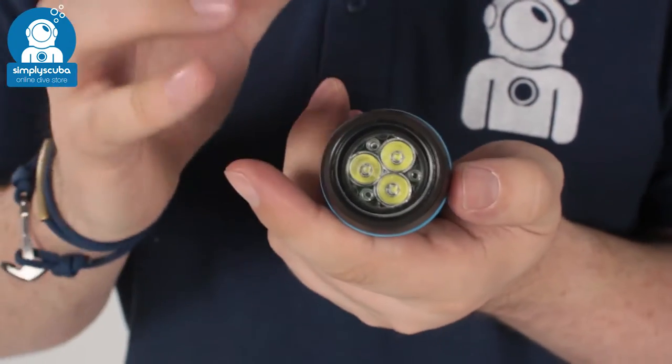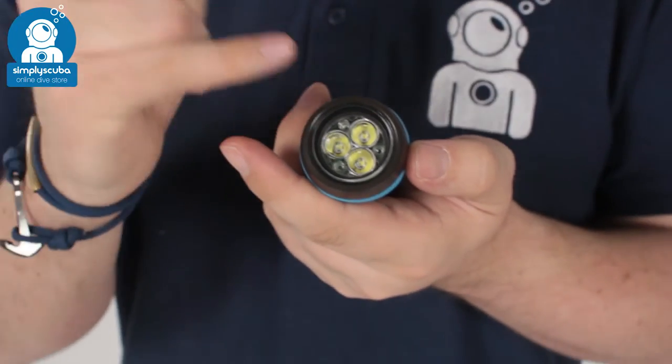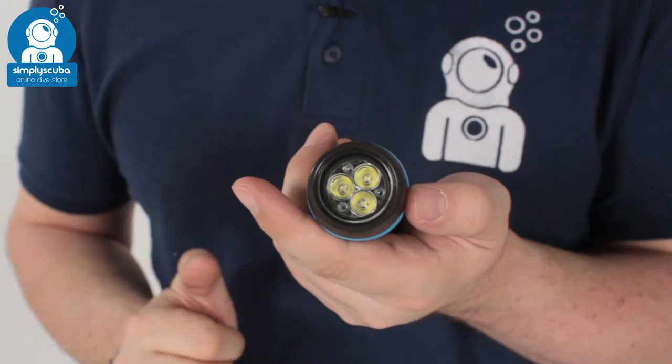This produces 1000 lumens of bright white light from three LEDs protected by a tempered glass lens on the front.